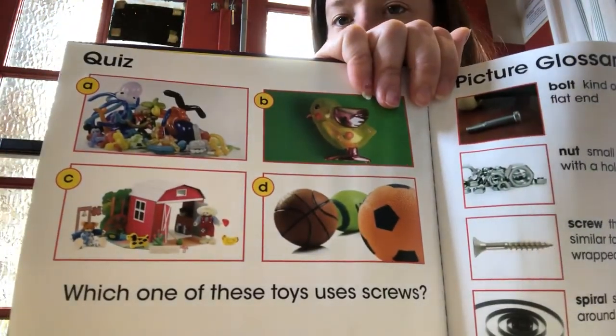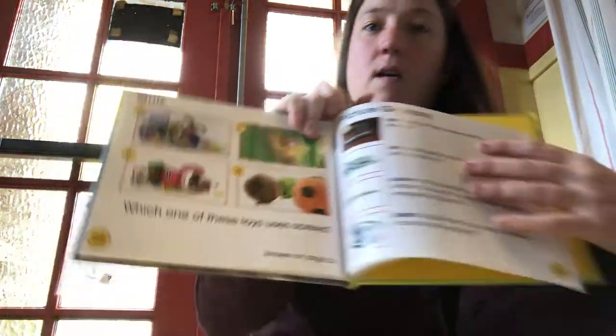Which of these toys do you think uses a screw? I hope you guys have fun making things and let me know what you end up making.